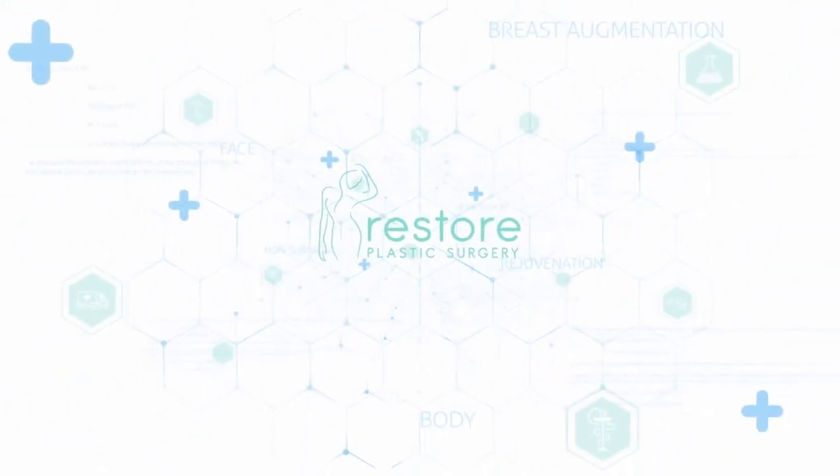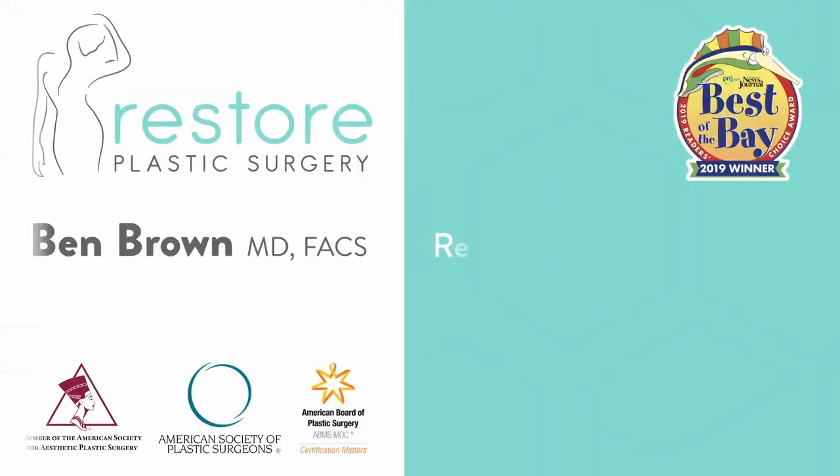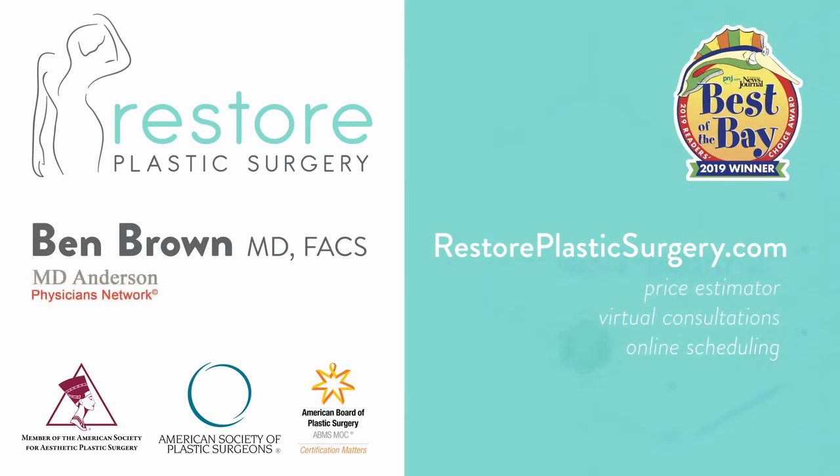To learn more, check out our website where you can upload your photos and concerns as a virtual consultation. You can also check out our price estimator to get pricing information for all the various procedures we offer. If you'd like to have your questions answered on a future podcast or Q&A video session like this, please leave a message on our SpeakPipe — you can go to our blog page and our SpeakPipe is located there.